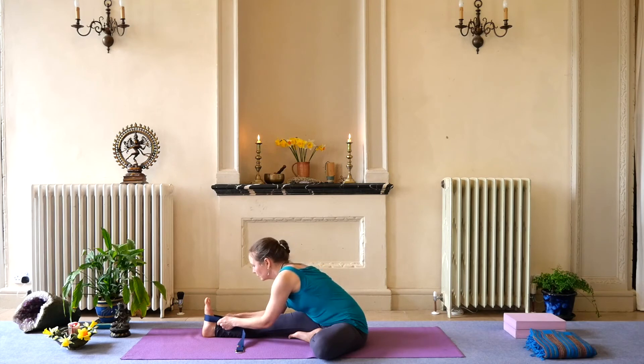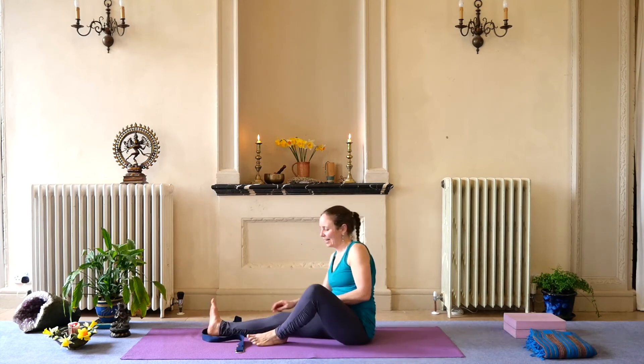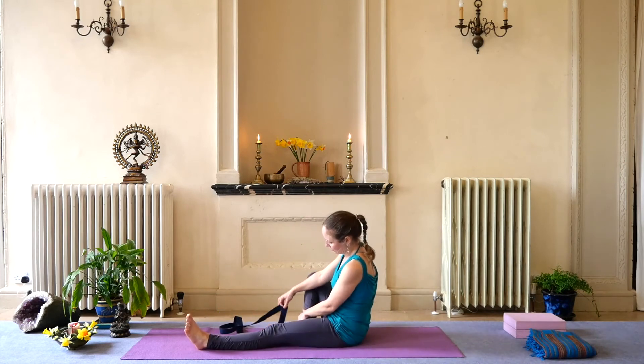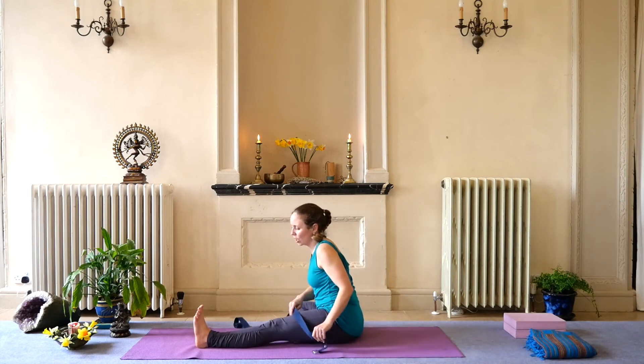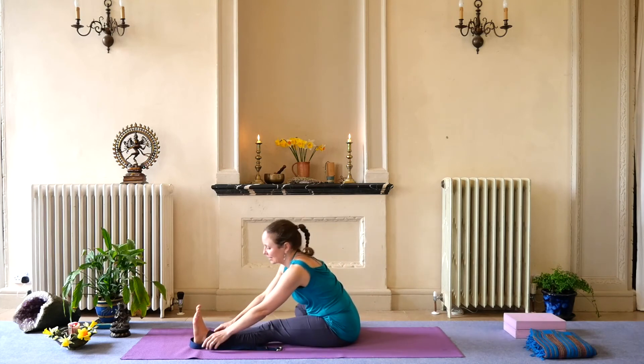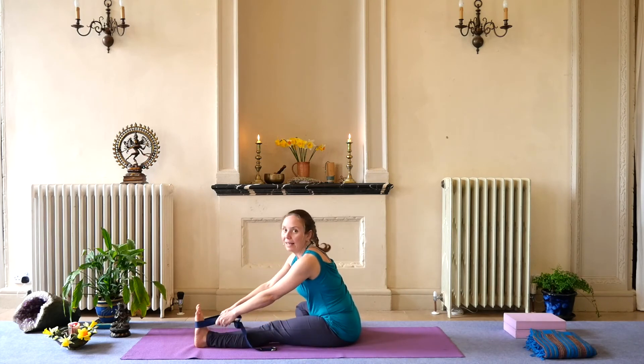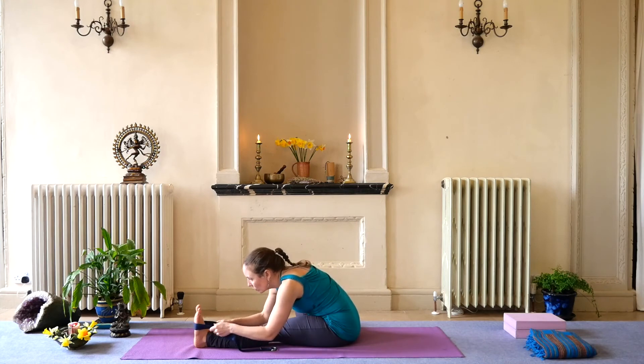Exhale lovely, then bring yourself up. Bring the left leg out and the right leg in — this is called Janu Shirshasana. Janu being your knee and Shirsha being your head. Bringing ourselves to the other side now, finding your strap if you're using it, or the floor, the shin, the foot. Inhale up, exhale fold forward. Breath in and exhale, lovely.